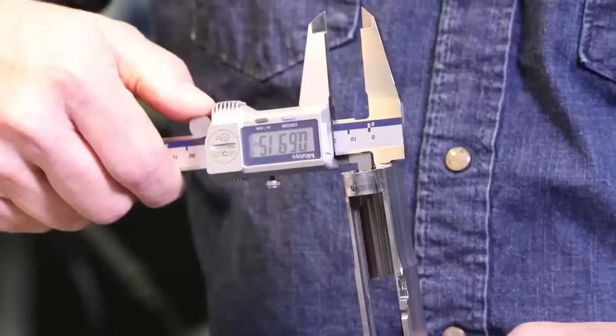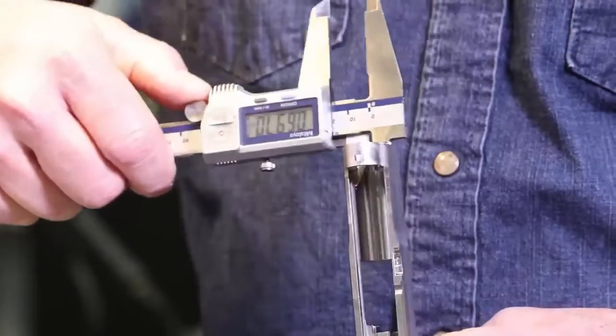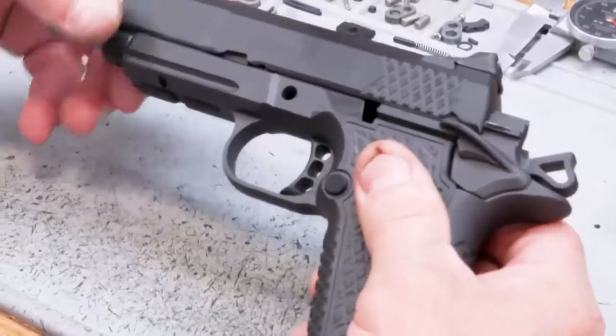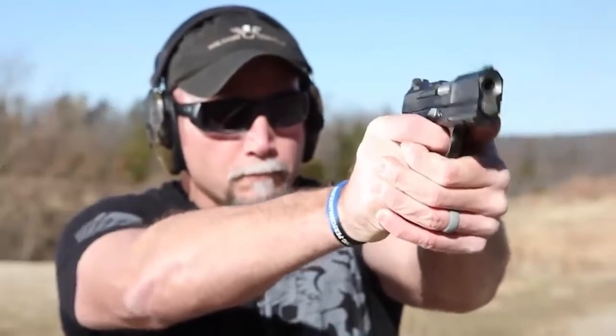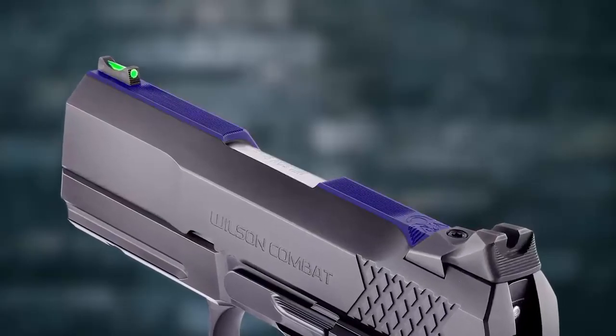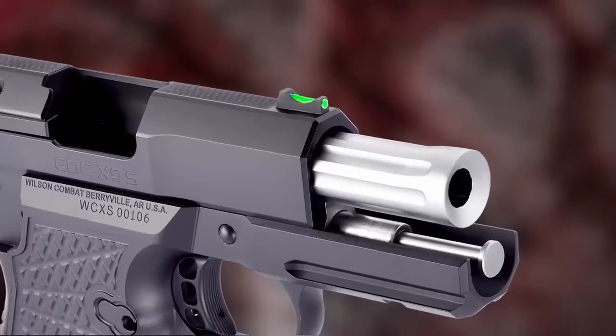The X9S subcompact slide assembly retains Wilson Combat's Enhanced Reliability System for 9mm 1911. The ERS is tailored to tolerate the varying power levels of 9mm ammunition and maintains impressive reliability in all conditions, even when heavily fouled and low on lubrication.